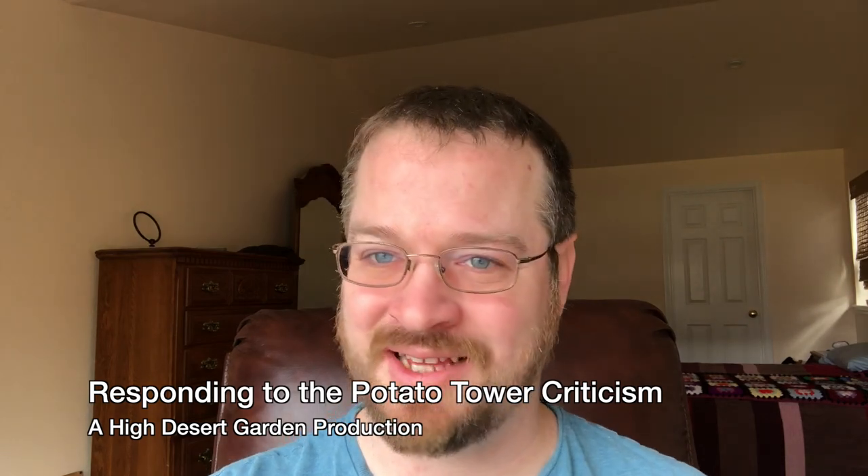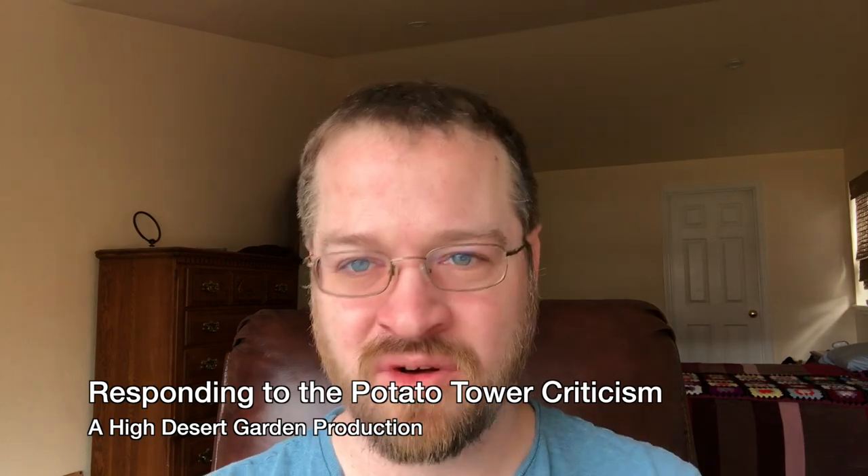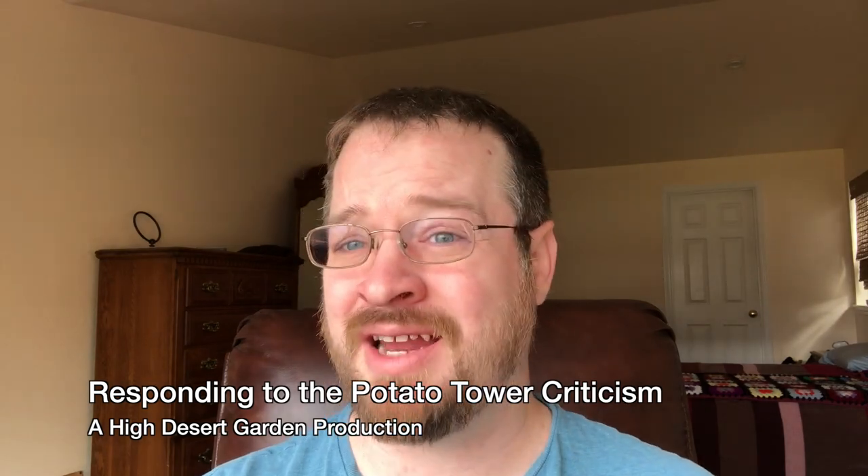Good day everyone. Welcome back to the High Desert Garden. I've been wanting to make this video for a very long time. I've had it planned for probably the better part of six months, but a whole bunch of other things have gotten in the way, including me being sick for like the last two months.